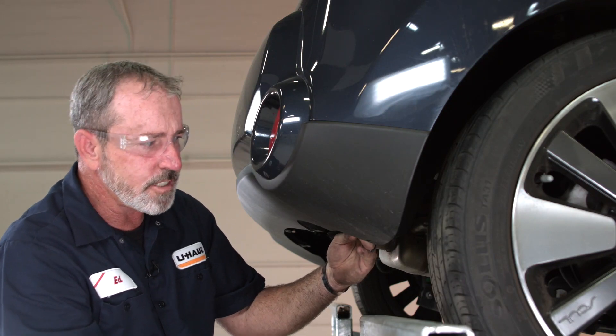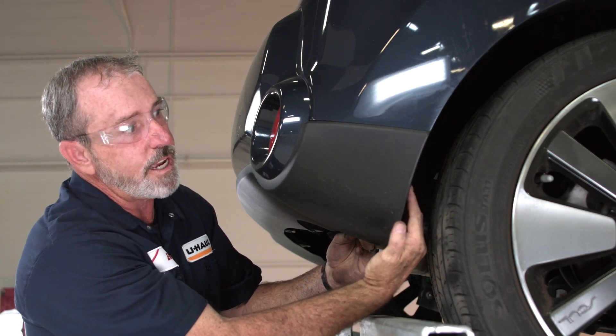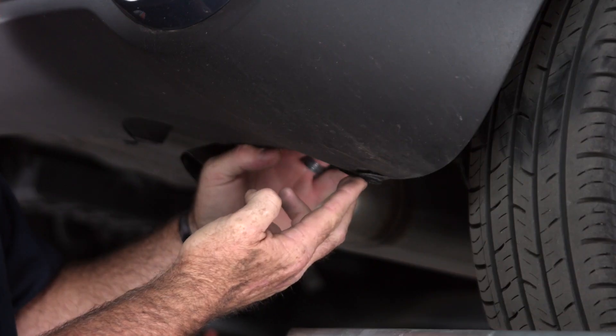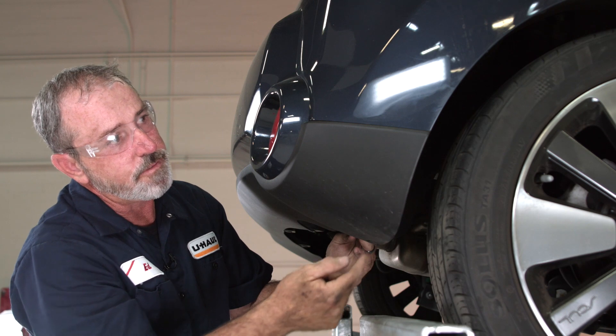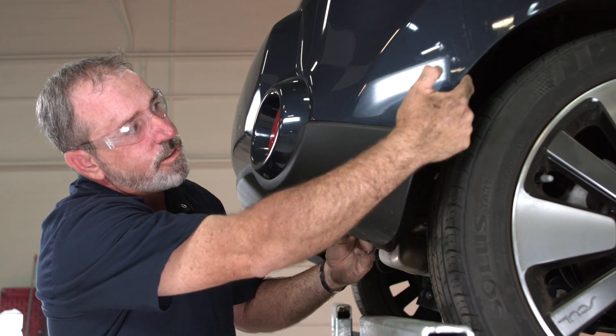I'm prepping the vehicle for the hitch install. We're going to need to remove or lower or push away the wheel well liner here. To do that there are three plastic fasteners: one here and two up above behind the rear passenger tire. We also have three screws on the outer side of the fascia and wheel well liner.